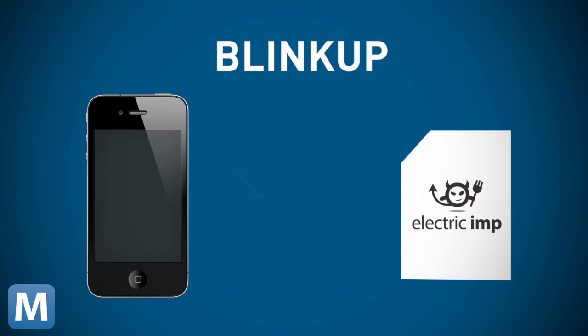All you have to do is get each Imp onto your network, and the team at Electric Imp have a no-brainer solution for that. Each Imp uses technology called BlinkUp to get network login info. You input your username and password in the app on your phone, and it literally flashes the info to the photo sensor on the card.